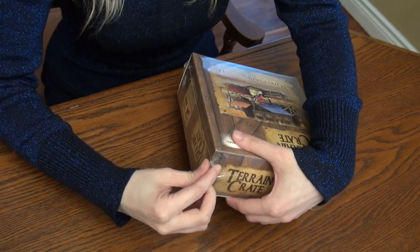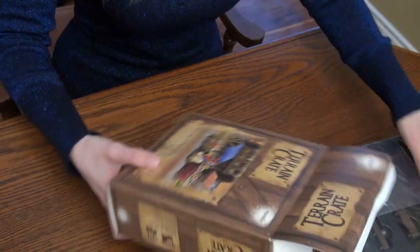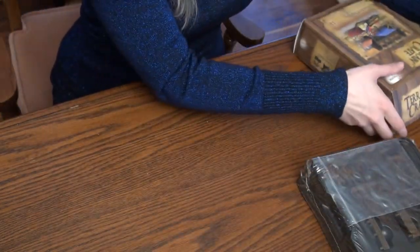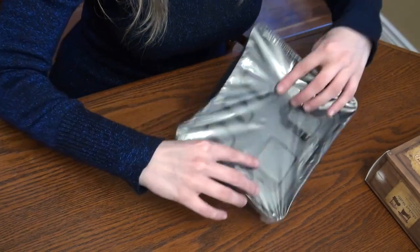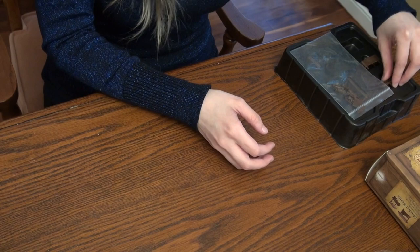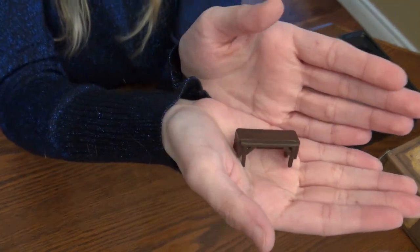Let's take a look and see what we've got inside here! So the first thing that we have is this little table here.